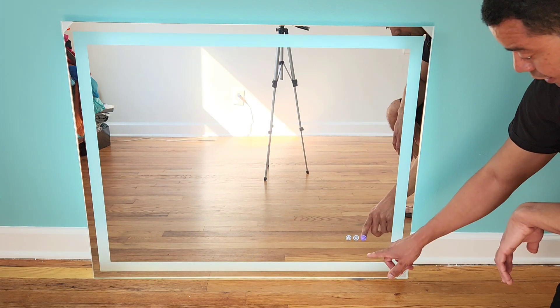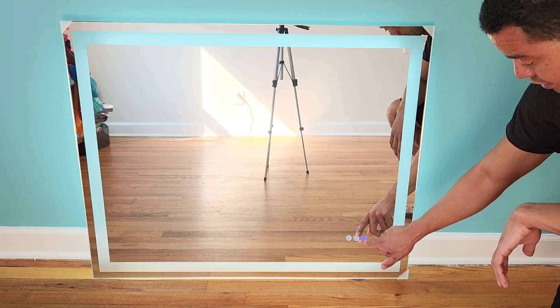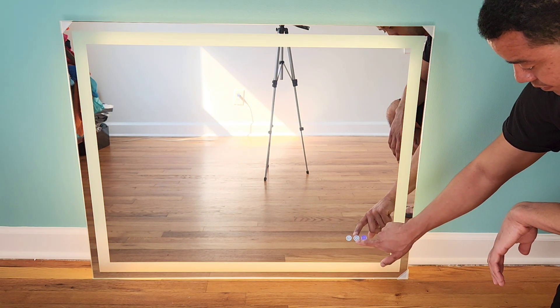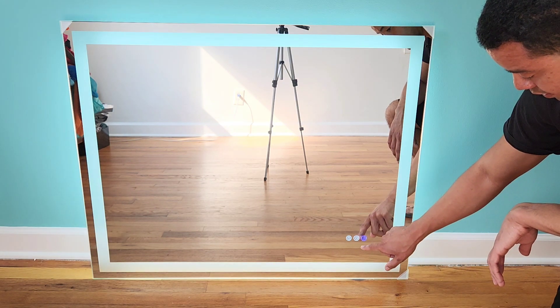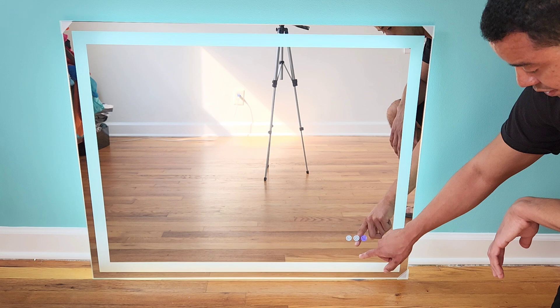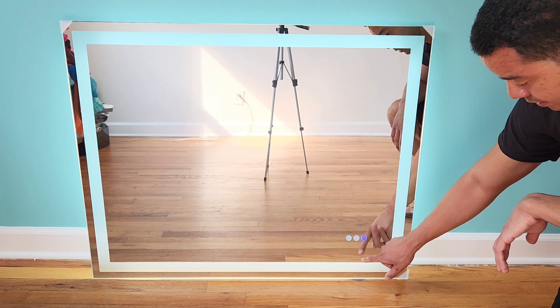If you want to change the color, you press the gear button — so it has that color, then it has the next one. Press it again and it goes back to the original. If you long press the power button, you can dim the light.